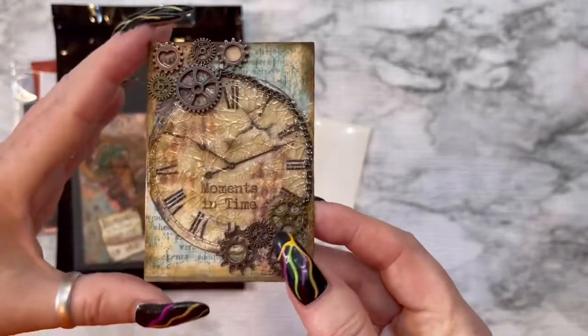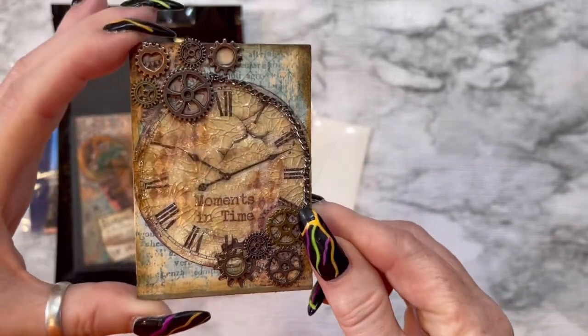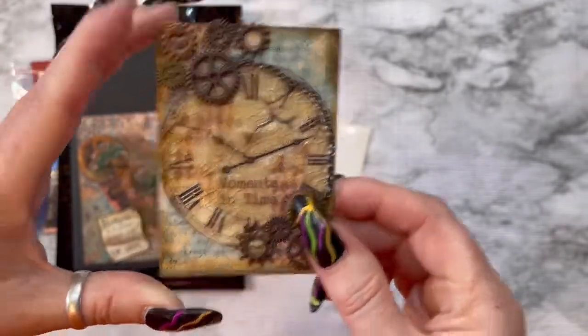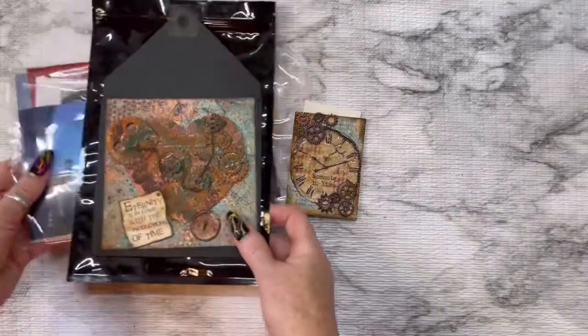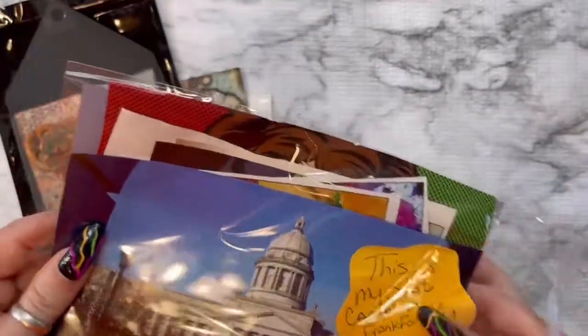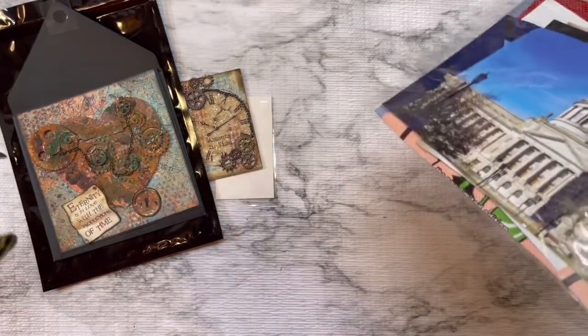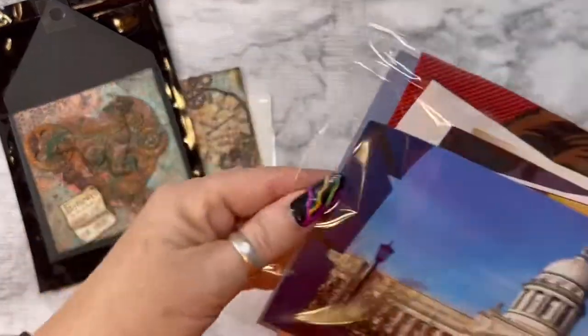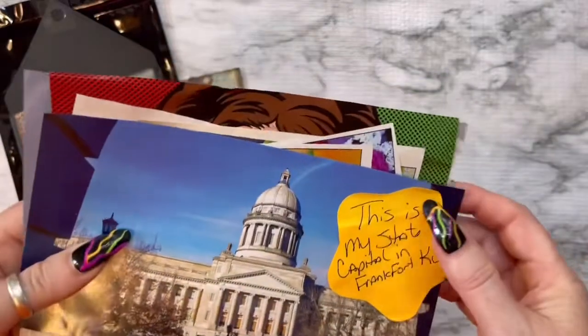I put my information on the back. I love this. All right, so here is my artist trading card. I'm going to show you the images that I'm sending her — she said the images could come from a magazine, books, just anything. I got out some very old magazines that I had and was getting ready to throw away anyway.